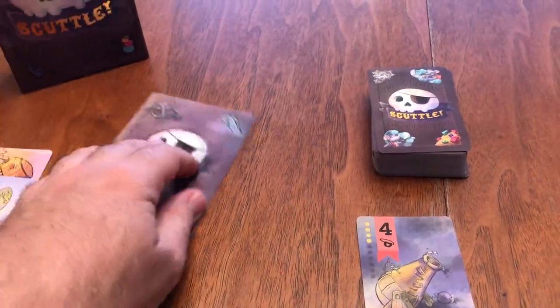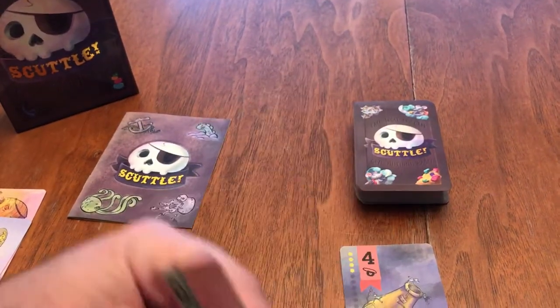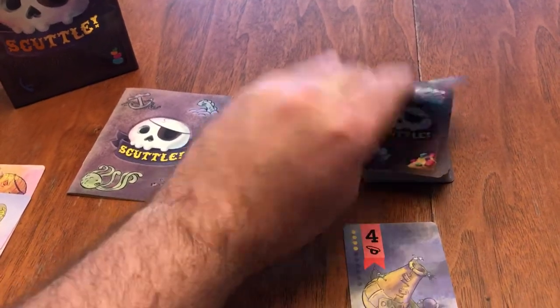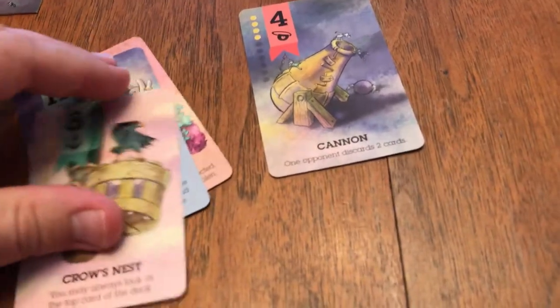The basic mechanic of the game is simple enough. You either draw a card and add it to your hand, or from your hand you play one of your cards down. There are a few different card types, yet not a whole lot to make it very complicated.